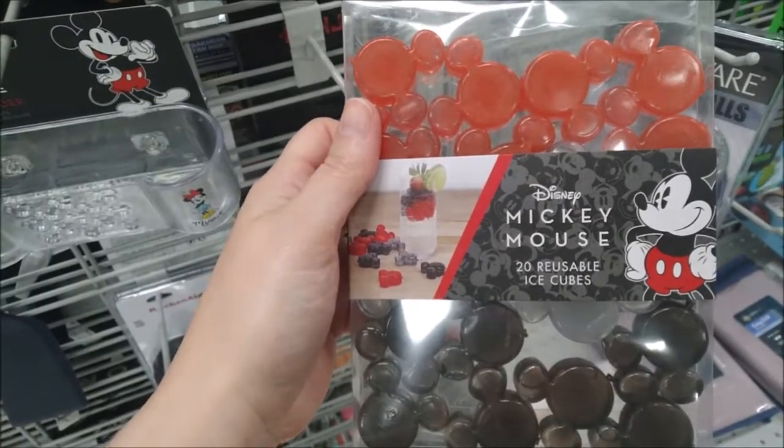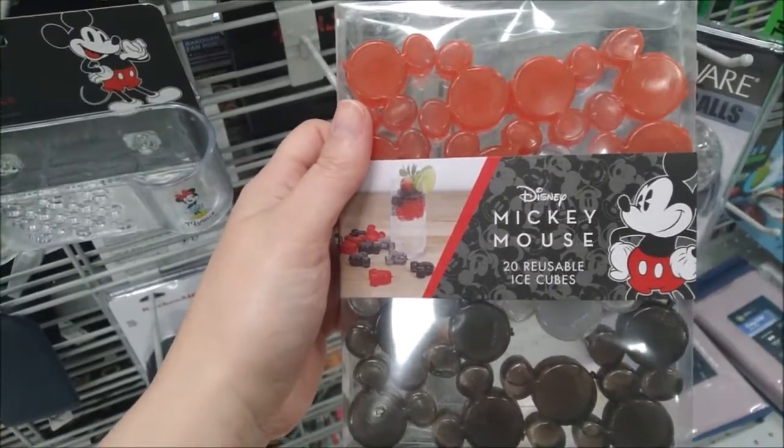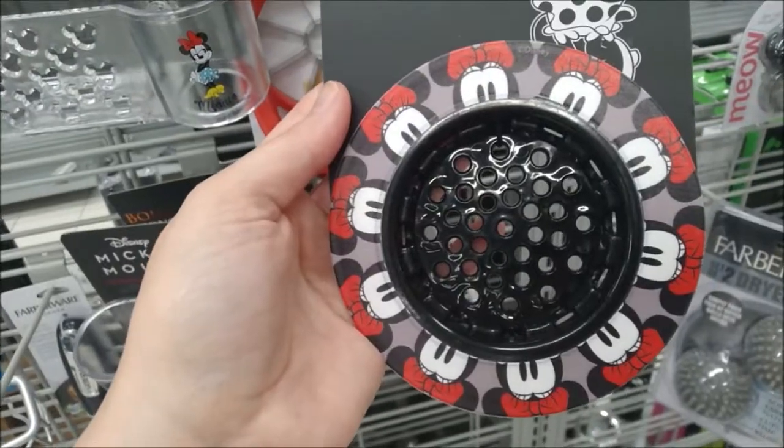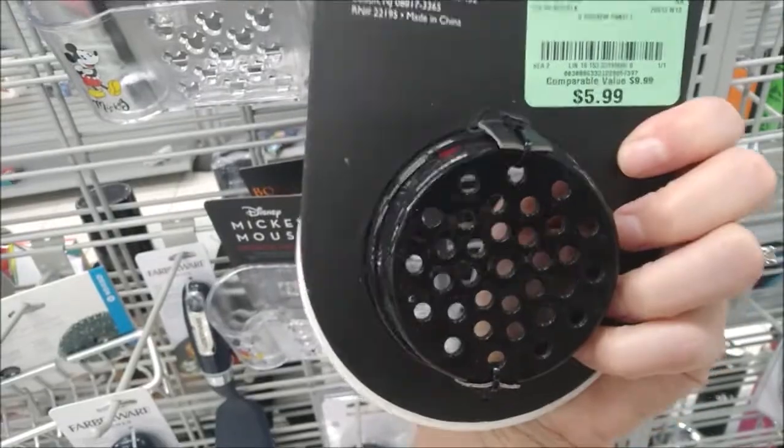Mickey-shaped heads — 20 reusable ice cubes for $5.99. This Minnie Mouse strainer is plastic. It's $5.99.